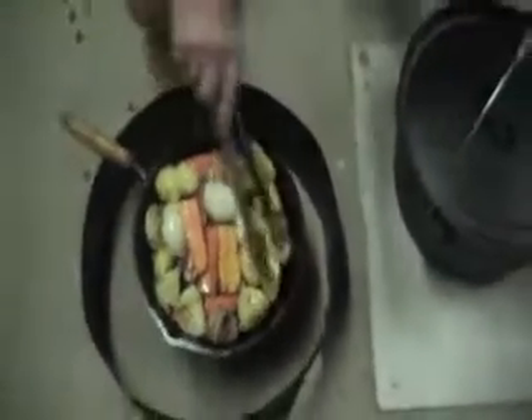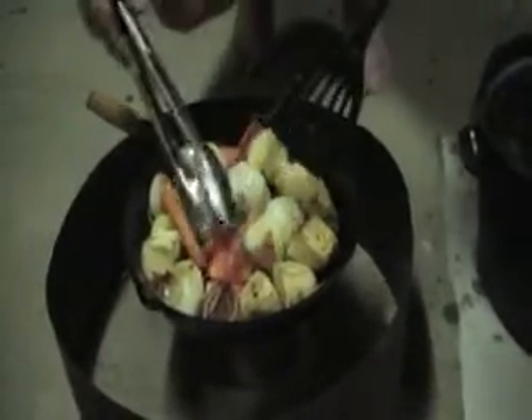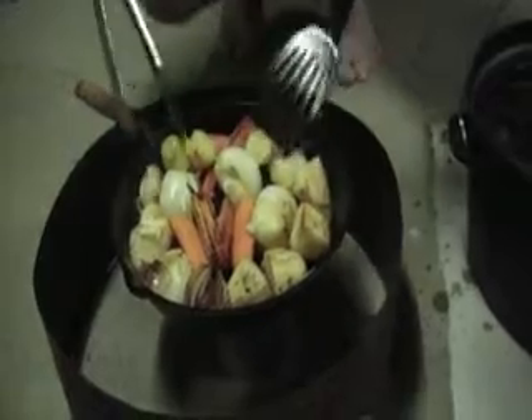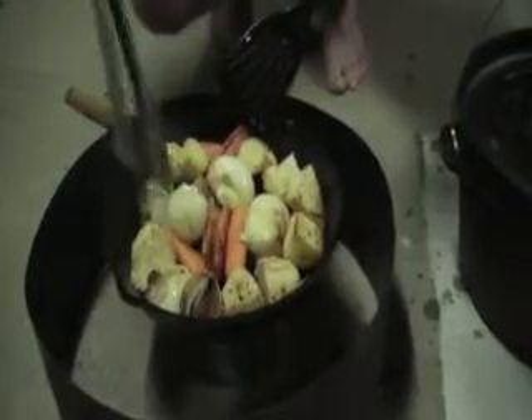It's very satisfying doing something like this. Nice and cool. And then it softens up nicely — the steam in there seems to soften it up nicely too, while the camp oven's on top.